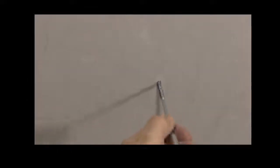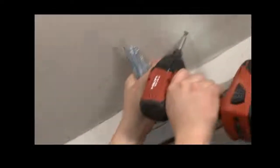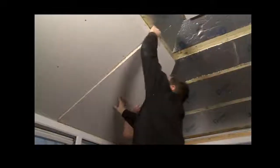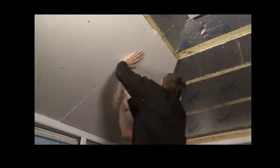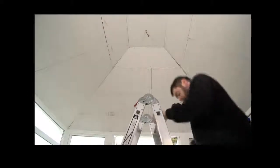Once the first two solid insulation layers are secured, we then cut the 72mm solid insulated plasterboard panels. These are secured to the battens and not to the insulation layer below, ensuring we have a rigid and secure surface to plaster to.